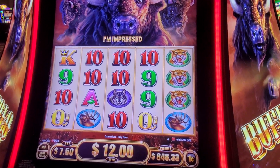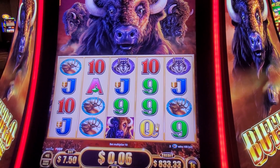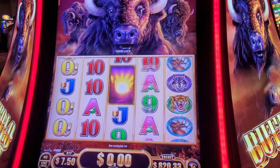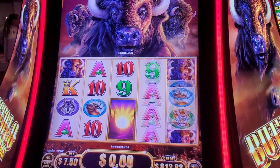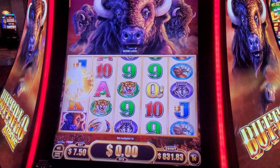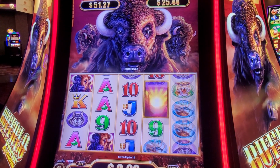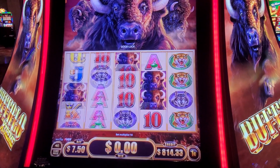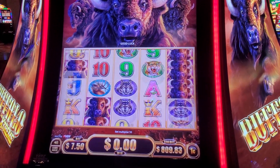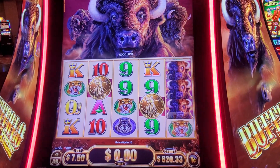We'll throw a few spins in here. I don't know how long this video will be. I just happened to be walking by it and said, you know what, let's give it a few spins. I'm pretty sure it's just about the same as your Buffalo Gold — it's just the Buffalo Xtreme. They name them different names.